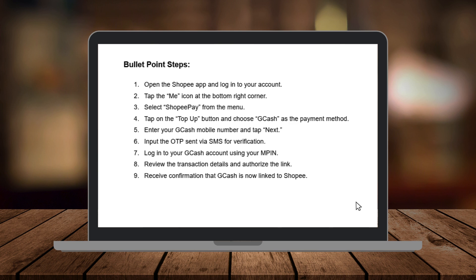Enter your GCash mobile number and tap Next. You'll receive a one-time password (OTP) via SMS — enter the OTP to verify your account.